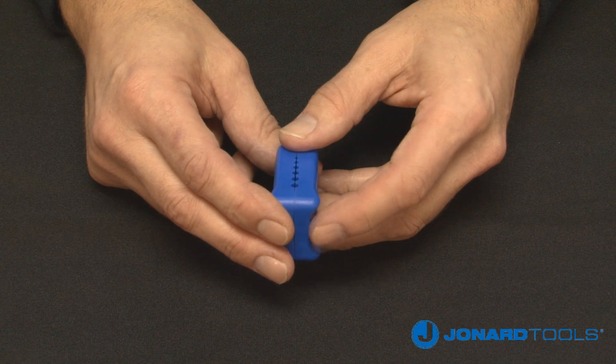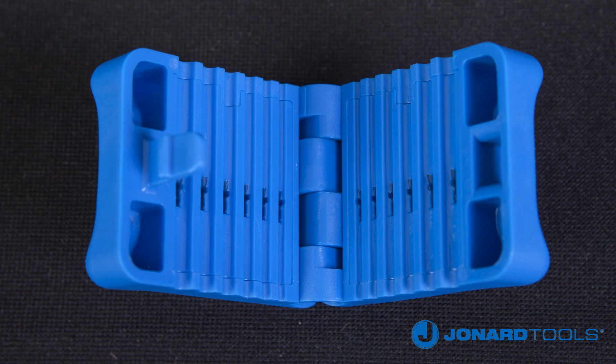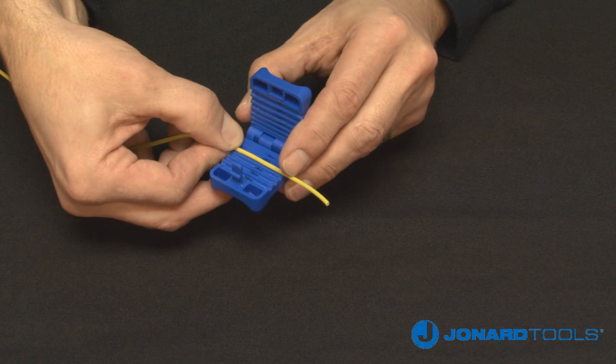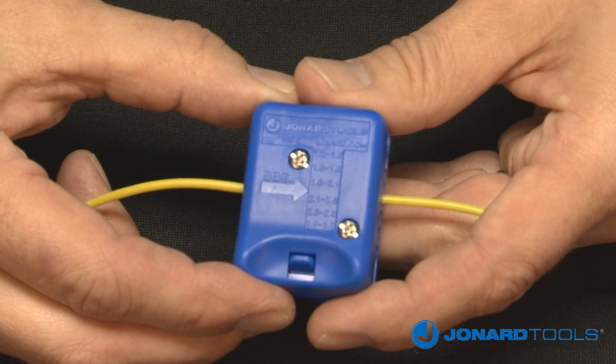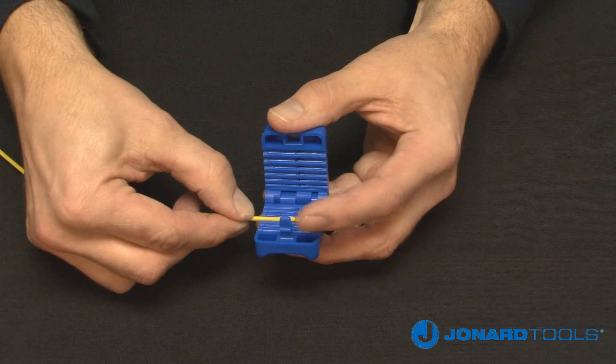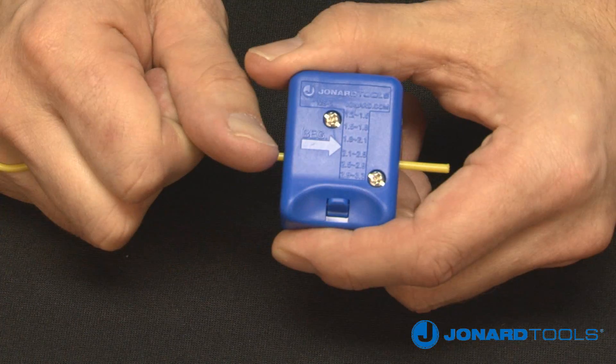To use the MS-6, first open the tool by pushing down on the lock to pull the jaws apart. Next, select the groove that corresponds with the size of your cable and place the cable in the correct groove. Note the arrow on the top of the tool indicates the pulling direction and the starting point of the slit. Close the tool and make sure the lock is engaged, then pull to slit the fiber.